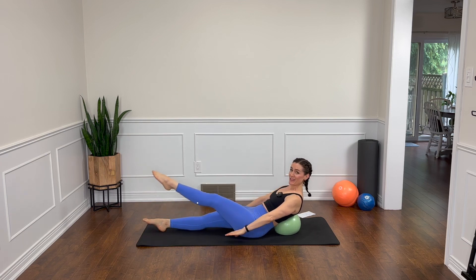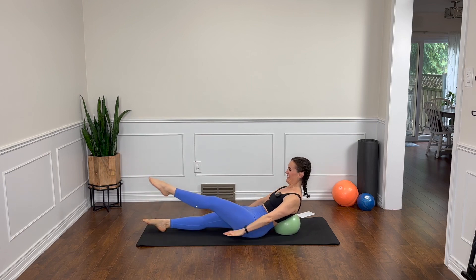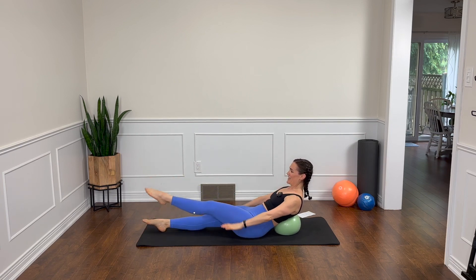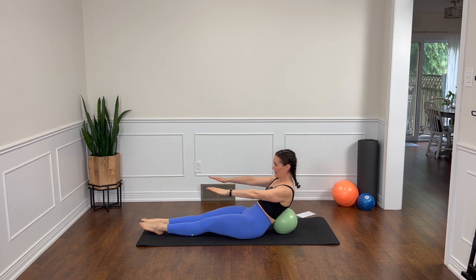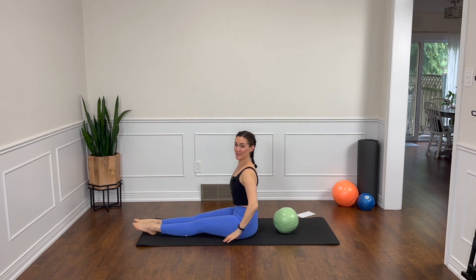A couple more. This is the hundred-ish — it may or may not be exactly a hundred. One more round. Exhale to lift, inhale to lower. Exhale to lift, inhale to lower. Now lift up, reach over the legs. Stretch. And then rise up tall.